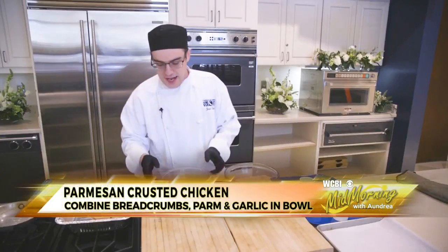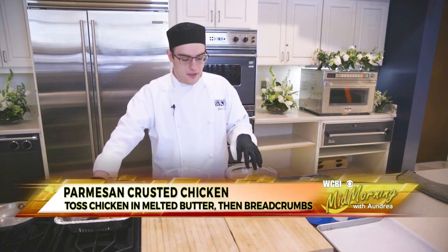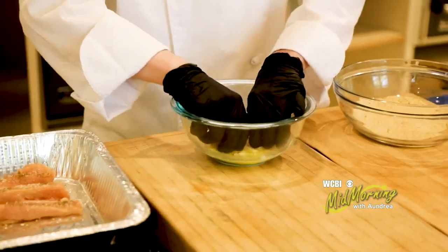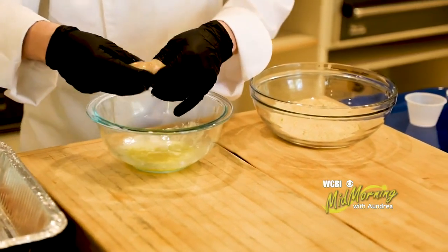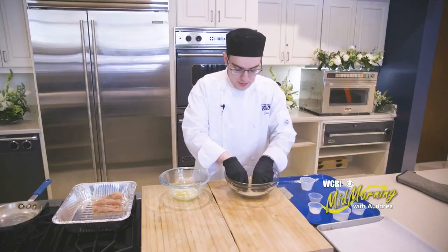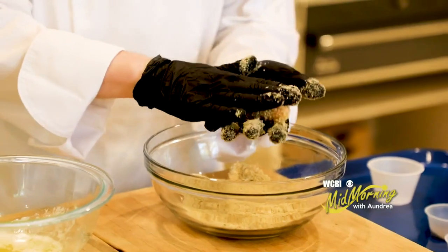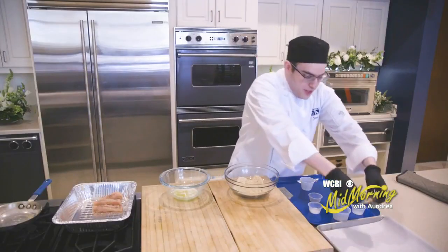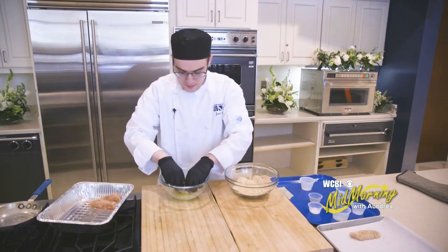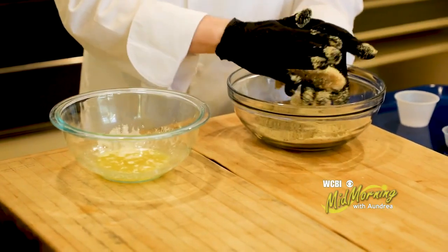I have the melted butter here to act as a binding agent. After I've dredged my chicken in the butter, it'll help the breadcrumb mixture actually stick to the chicken. I'll take each piece of chicken, roll it around in the butter, then put it in the breadcrumb mixture and give it a nice toss. You'll also want to pat the breadcrumb mixture into the chicken — this helps make sure none of it falls off and keeps its nice crust.